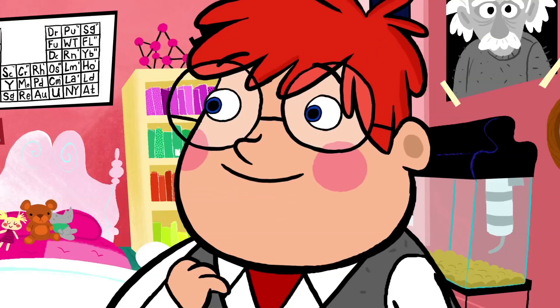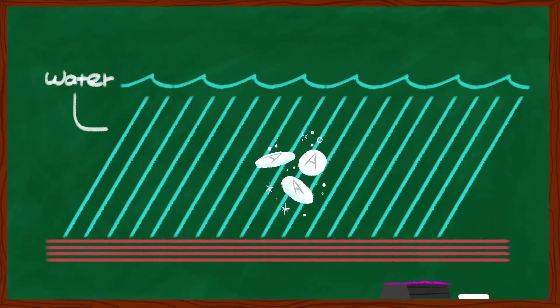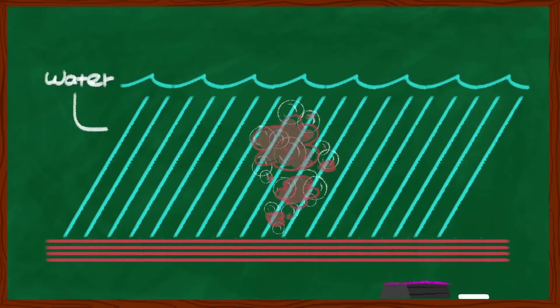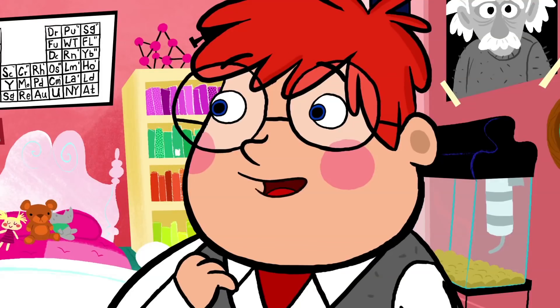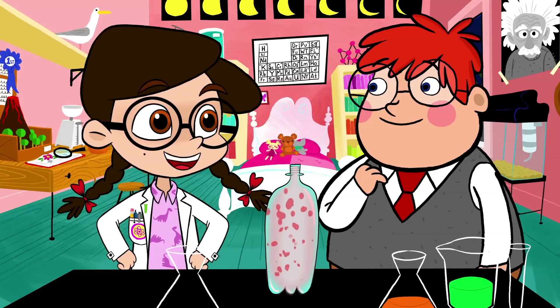Cool! How'd that happen? Well, you see, when you drop Alka-Seltzer in water, it forms gas bubbles, which flow way up to the top of the bottle and tugs the colorful water along with them. And then when the gas escapes, which it likes to do, the colorful water falls back down to the bottom. Exactly! And that's what makes the colors in your lava lamp keep moving around.